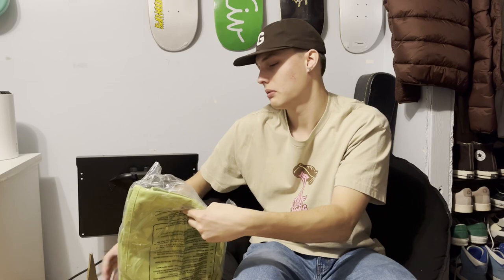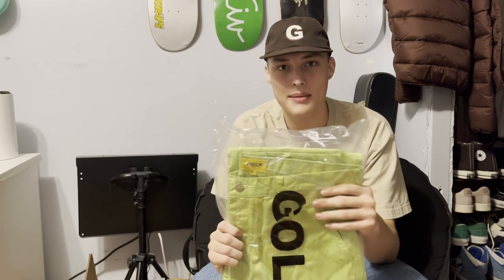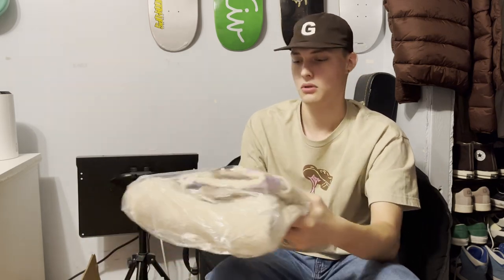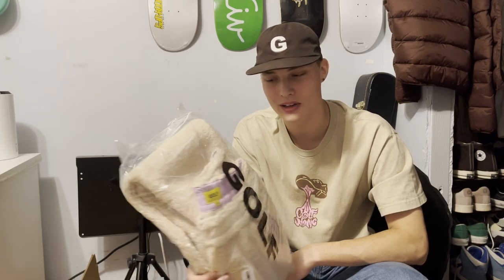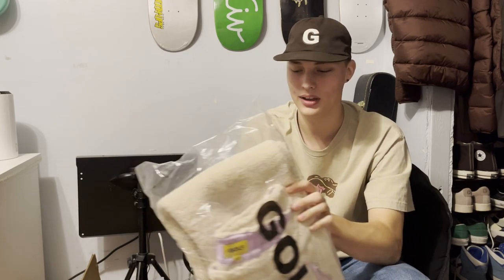Our last box is the pants box, which I'm most excited for because I don't really know what to expect. I see something green — it's green cargo pants, I think from summer 2021. I like these a lot, but I don't know what I would wear them with, except I think they'd go together pretty well with one of the shirts. Second pair of pants — it's something really thick. These pants are awesome, this is insane. They're sweatpants, and this is probably one of the more crazy things I've seen from Golfwang, to be honest.